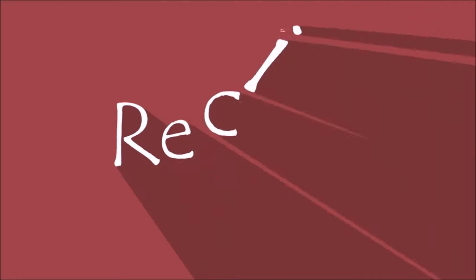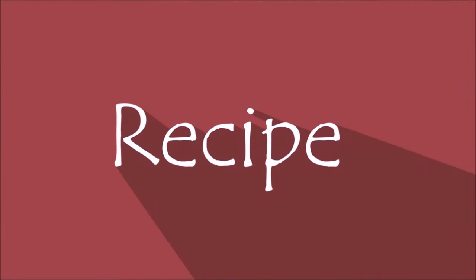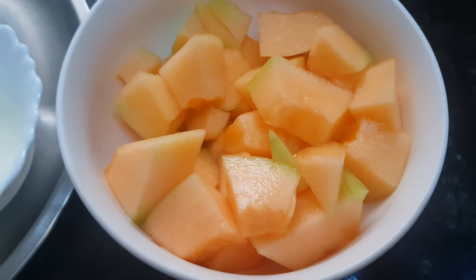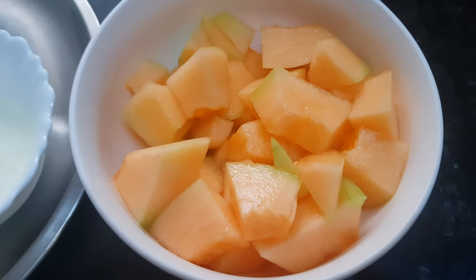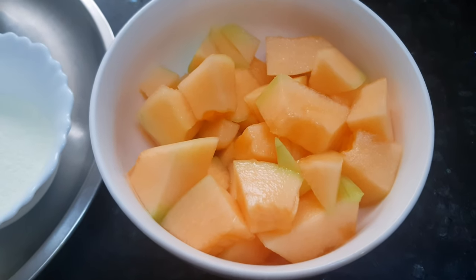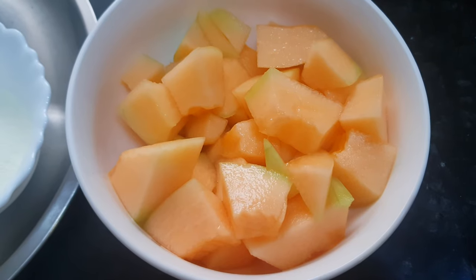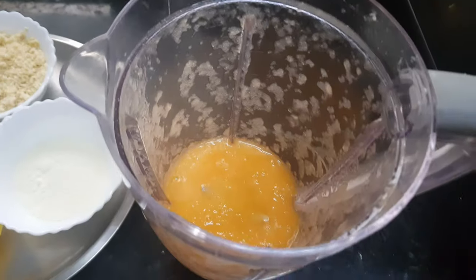Let's start with the recipe now. I have taken this orange rock melon. Here we get rock melon in two varieties: green and orange. You can use either of them. Now I will put this rock melon in the blender and blend it to get a fine paste. Now we got this rock melon juice — you can see it's watery.